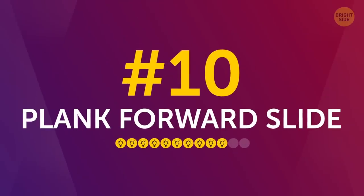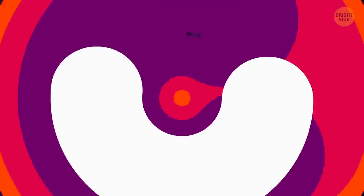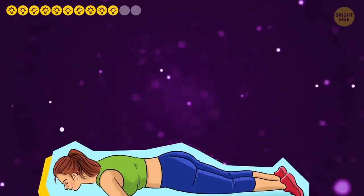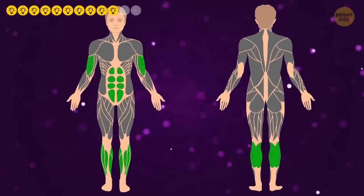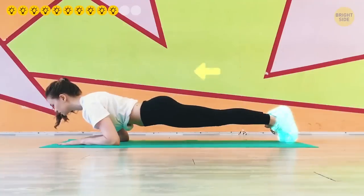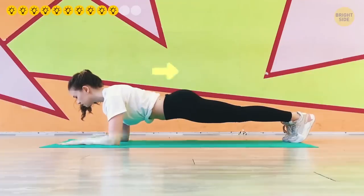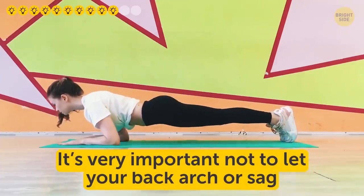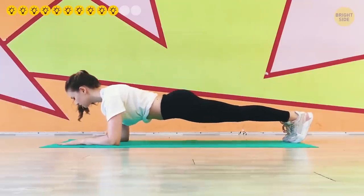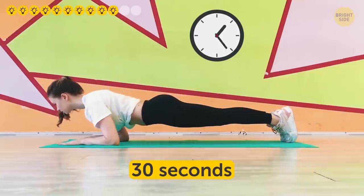Number 10: Plank forward slide. This one looks simple but you know better by now. Forward slide plank will train your calves, abs, and biceps. Start in the elbow plank position. Push your entire body with the tips of your toes so that you slide forward, then return to the starting position by pushing back with your forearms. It's very important not to let your back arch or sag and to keep your abs tense. Continue sliding back and forth for 30 seconds.